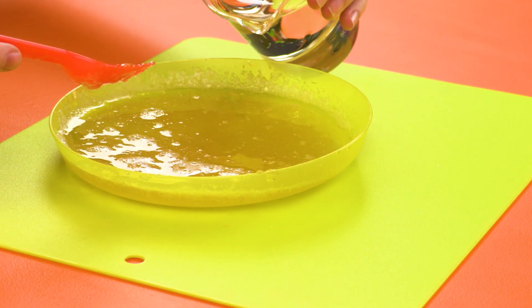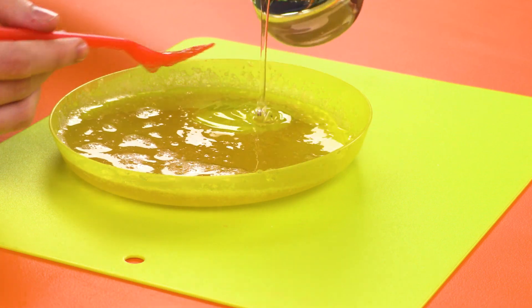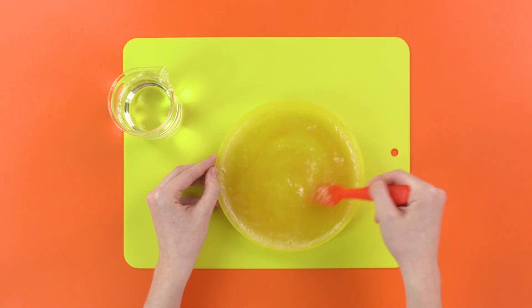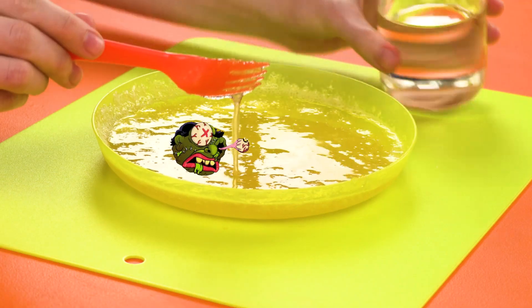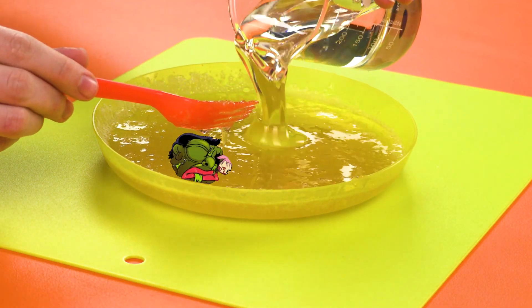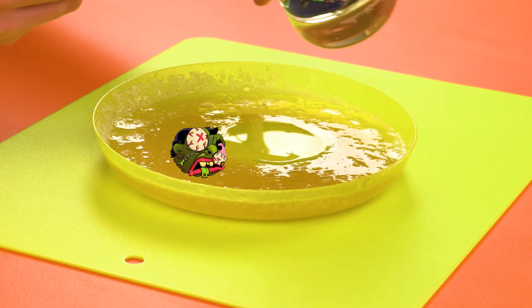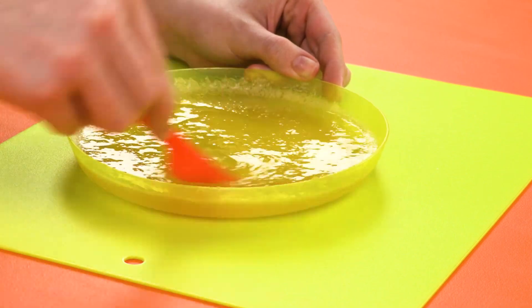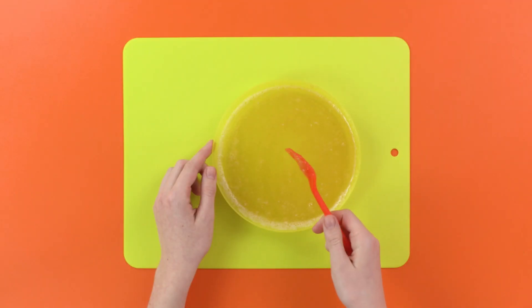Now we need to pour in some of our corn syrup — just a dollop for now — and stir it in. Looks sick and goopy. But let's add more syrup anyway. You can never be too goopy! Looks nice and sick, like my real snot.